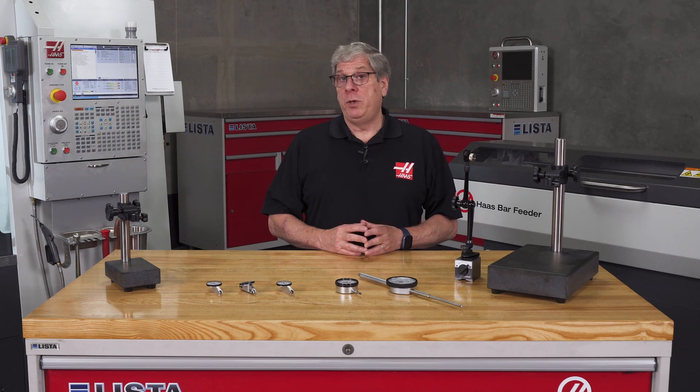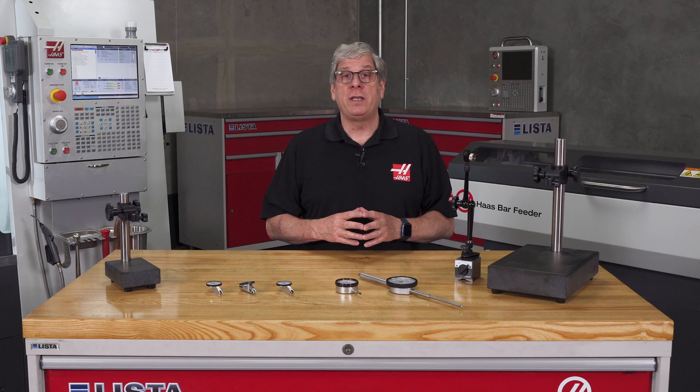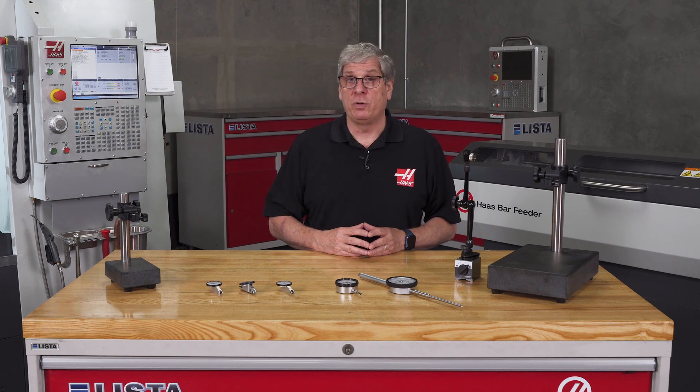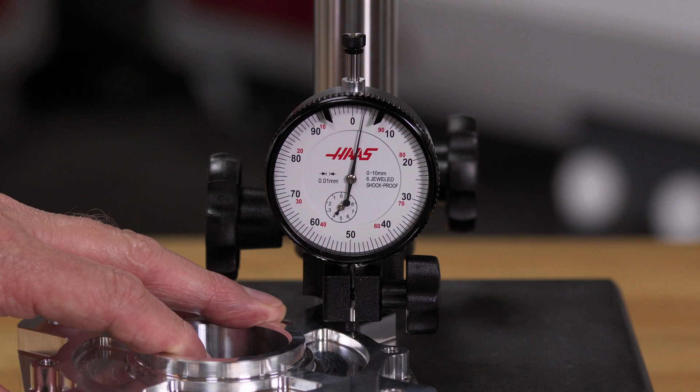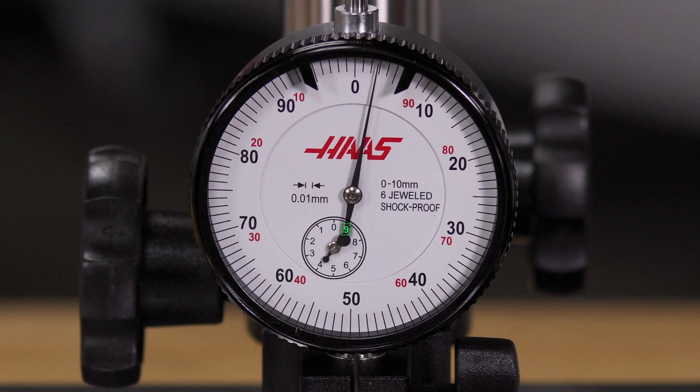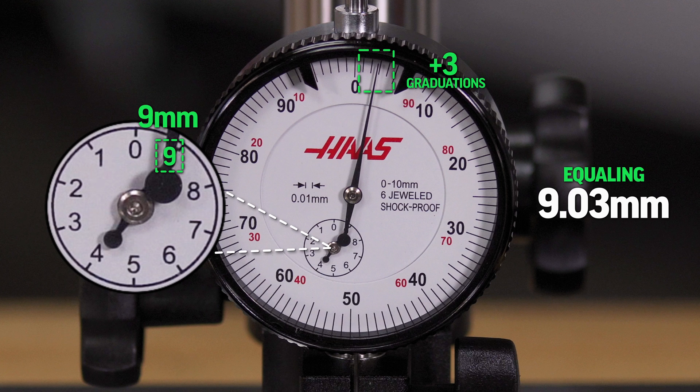Now let's check the 9 millimeter dimension. Since the needle is almost exactly on zero when the indicator is touching my starting surface, I don't need to rotate the bezel to reestablish zero. I can just lift the plunger and slide the workpiece under. Now we see that the small dial shows 9, which is 9 millimeters, and the large needle is on plus 3 graduations, so this dimension is 9.03 millimeters — well within the tolerance.